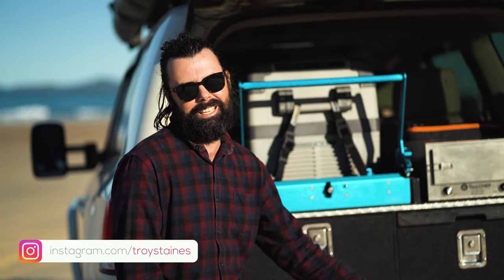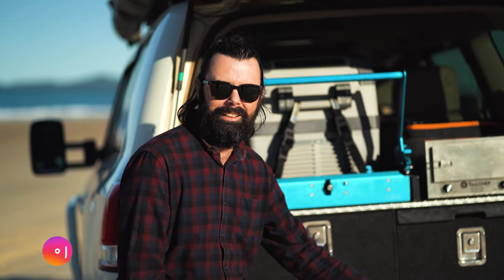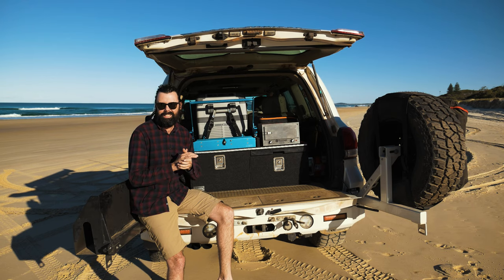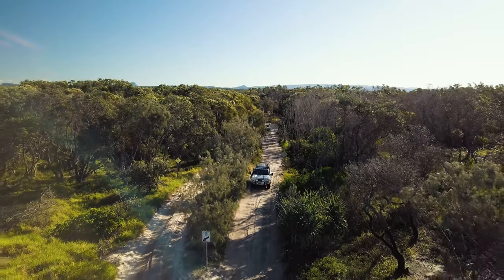Today we're going to talk about something that's a little bit personal, and that's your rear drawer setup in your car. This is one of those areas you can really personalise.